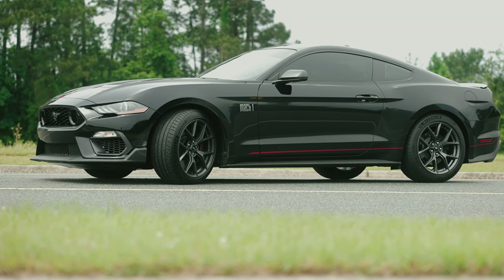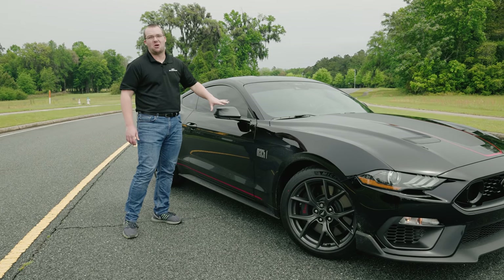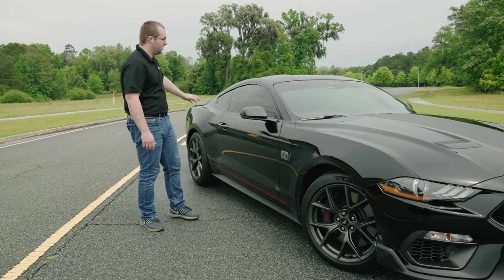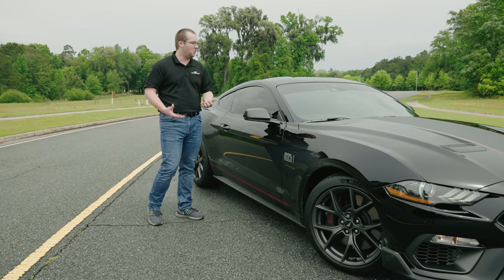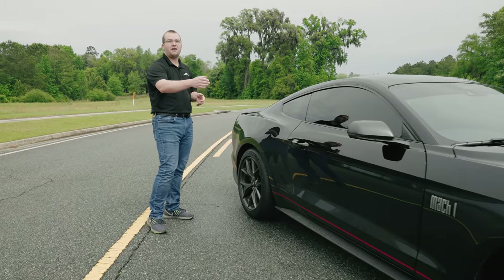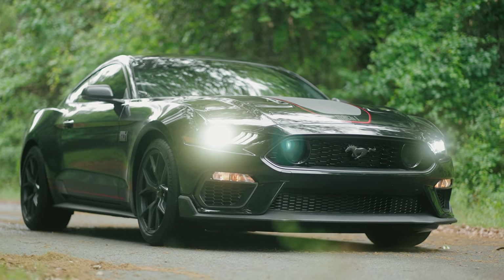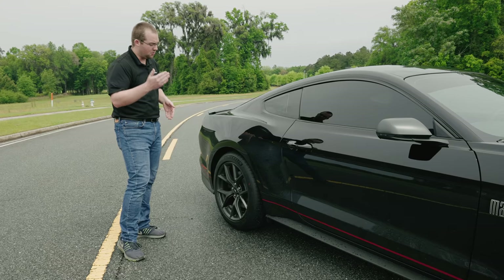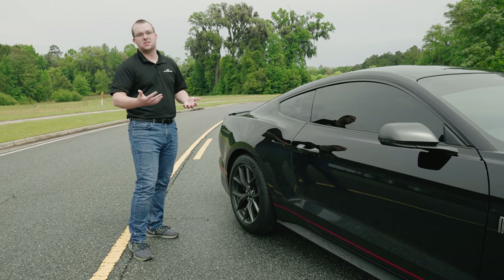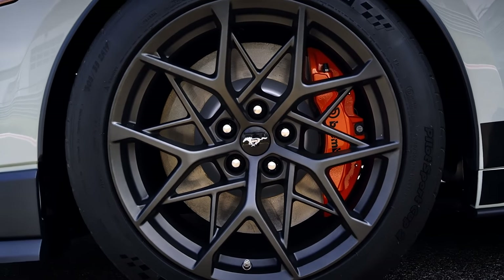It has a more futuristic and modern look than the outgoing Mach 1 logo. This is carbonized gray — you have those gray accents on the mirror and the spoiler, something unique to the Mach 1. The tires are 255/40/19 in the front — Michelin Pilot Sport 4S — and 275/40/19 in the rear, also 4S. The handling package comes with Cup 2 tires: a 305 in the front and a 315 in the rear, to really help get that power to the ground.